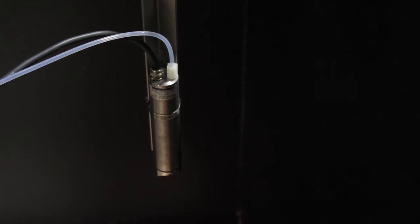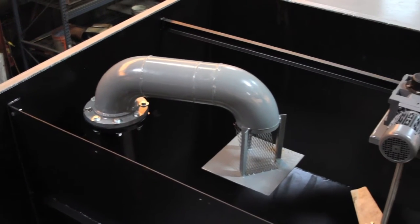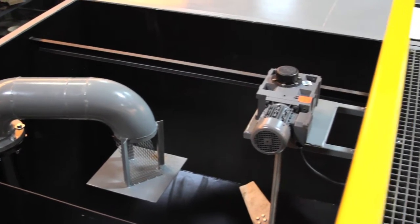This is our autoflock probe, providing automated flocculant addition to the system. We put this in the floc zone and it's measuring light absorption in that floc zone, providing a 4 to 20 milliamp signal to the polymer pumps for flow pacing.